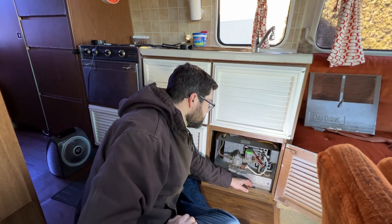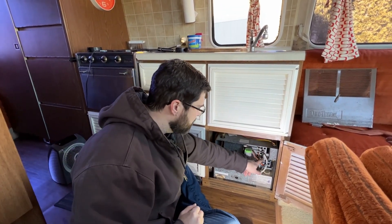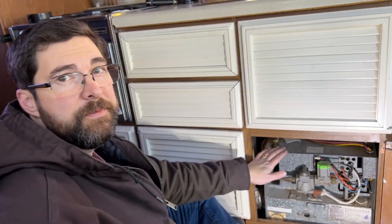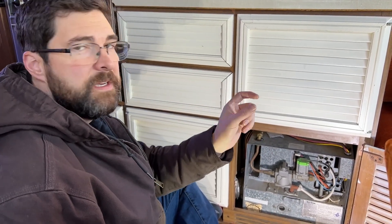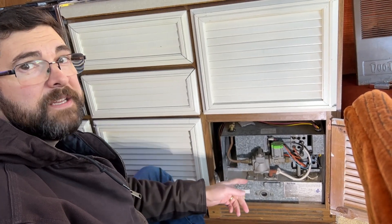I started to do some troubleshooting, and the first thing to check is the fuses, which I've already checked. There's one fuse right here on the furnace itself, and there's another fuse back in the electrical cabinet where the shore power comes in, along with the other circuit breakers and fuses. This is a 12-volt system, so it runs on 12-volt battery power. There's a 12-volt automotive fuse in the fuse block — on this coach, it's fuse number seven for the furnace. I've checked the fuses, and the fuses are okay.